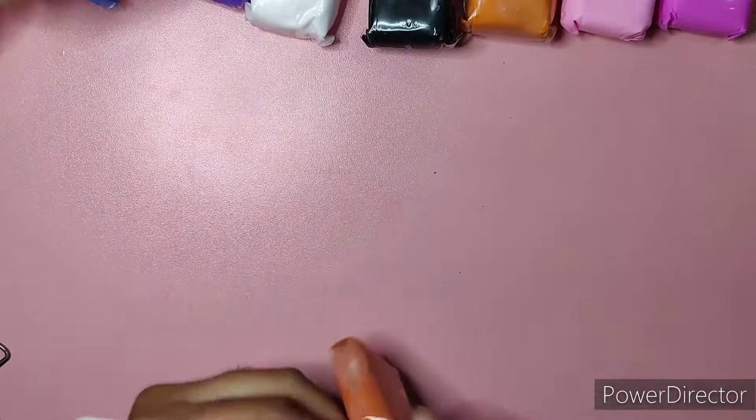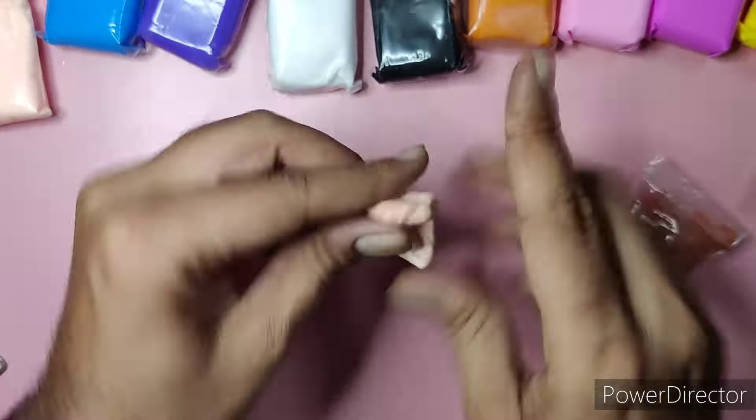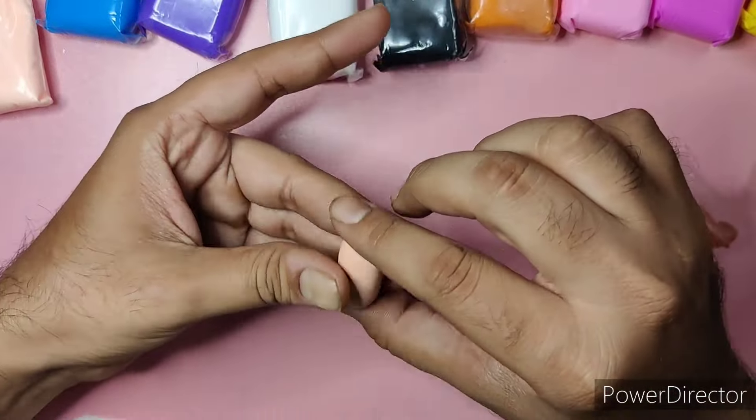Hello everyone, welcome back to my channel after a very long time. One day I was making something with this clay for my students to teach them. This is a super clay — it dries super fast and it's very light in weight. After seeing this, my husband decided to make something on his own; he really liked this clay and the concept of it.